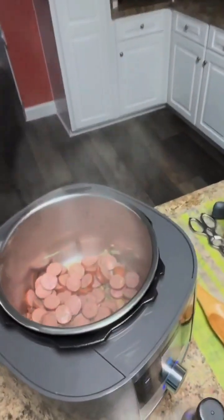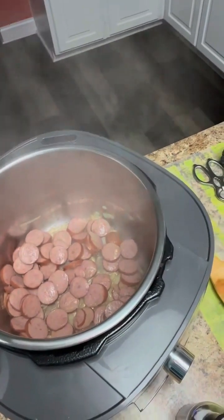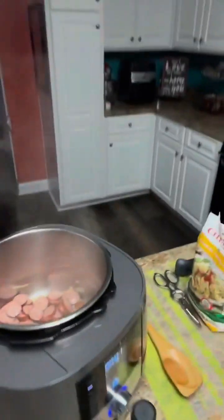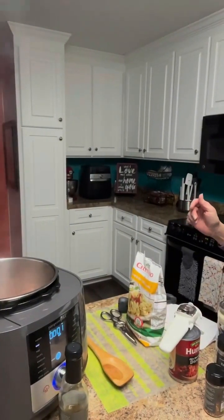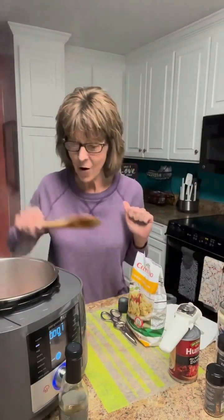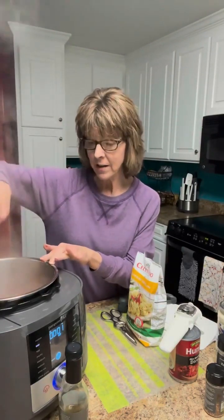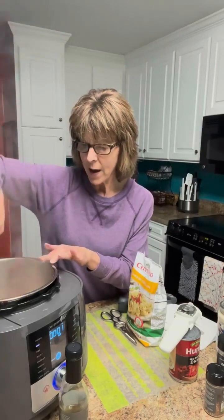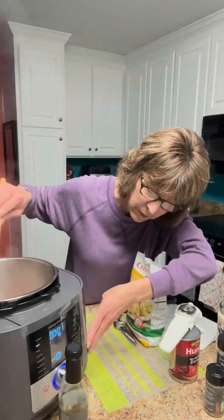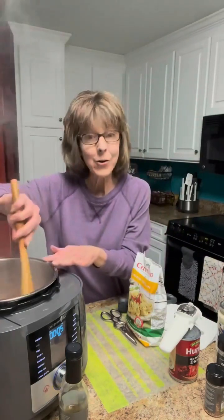Hey y'all. I am cooking supper. I'm going to give you a quick look at what I've got in there so you can see what that looks like before I get started. I have got sausage — I'm using turkey sausage and onions in here and I've had it searing for about eight minutes. I'm going to go ahead and cancel sear just so it'll calm down and get a little quieter and you can hear me better.